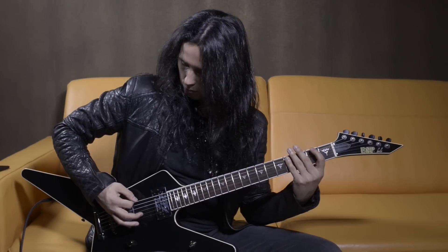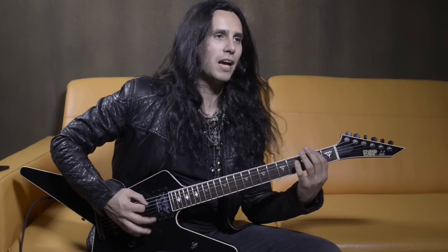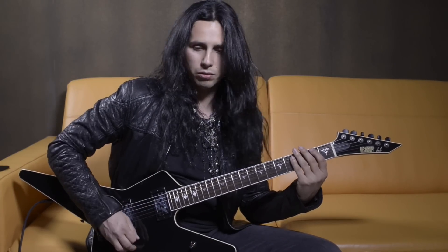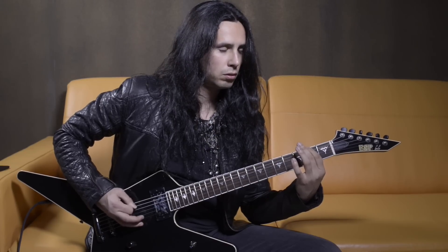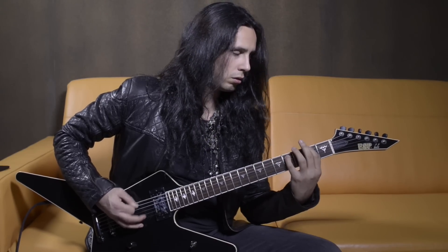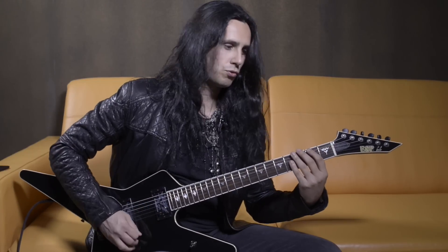It's good to try and do things on a single string like I just did, and try to do dynamics — open some notes and then just do accents. You can do that on other strings as well.